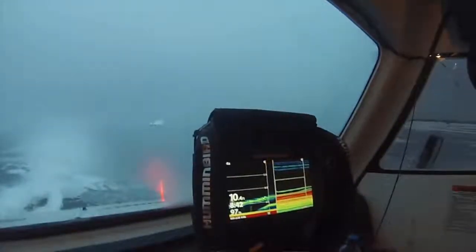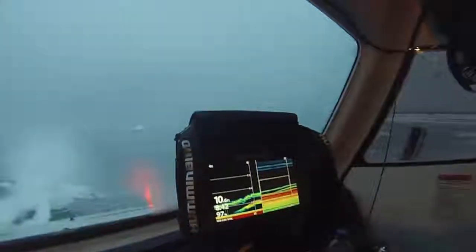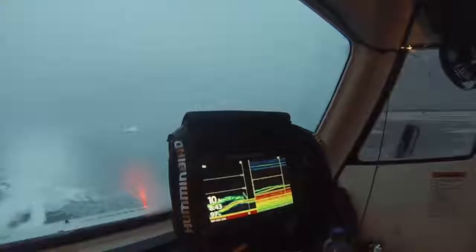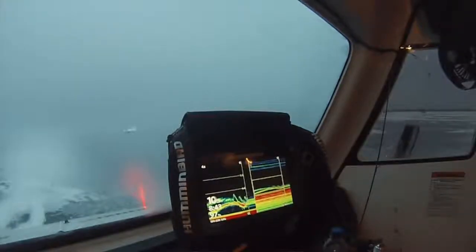We're marking fish and catching fish. On this screen I've got top-to-bottom on the right side and then expanded view on the bottom. We're catching most of the fish on the bottom and marking most of them — oh, there's a fish right there.